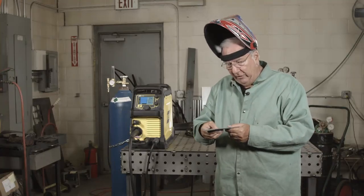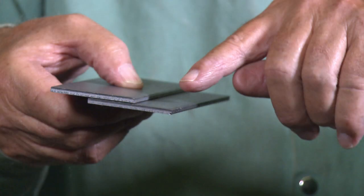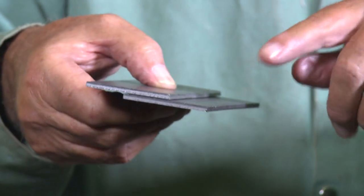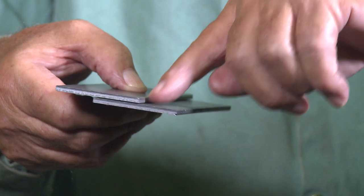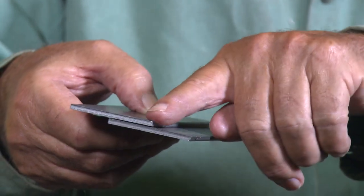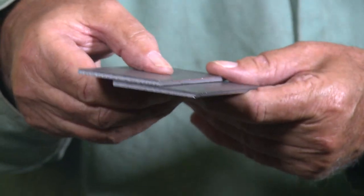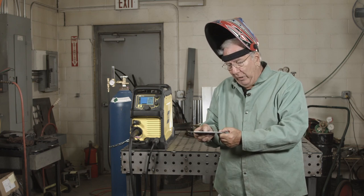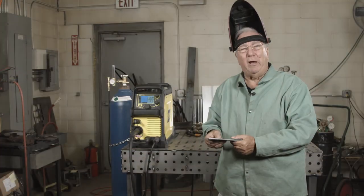The last weld for the merit badge test is a lap weld. A lap weld is situated like this: you have a flat plate and a plate sitting on top of it, lapping over it — hence the name. To make this weld correctly, you do essentially the same thing as a fillet: point the wire right into the joint and have a slight push angle on it. What's going to happen is you're going to melt away some of this top edge, and where you melt away the top plate that will become part of the face of the weld. It's not a hard weld to make — you just have to watch directionally where you're going and how far you're cutting into the top plate. We'll take a shot at making one of these and that'll be done with the test. Hopefully everything will be all right and you'll be on your way to your merit badge.